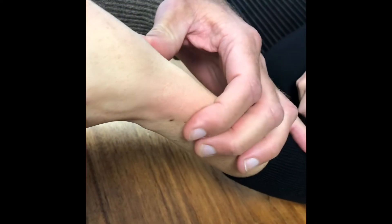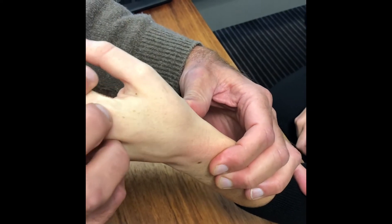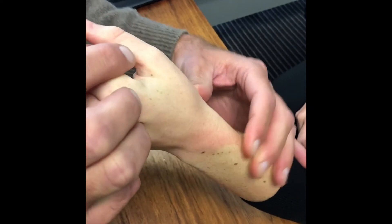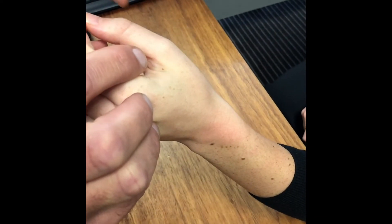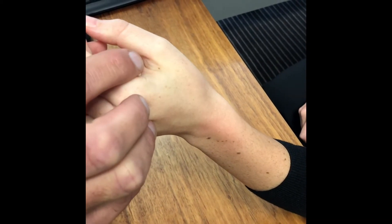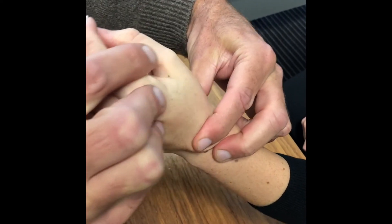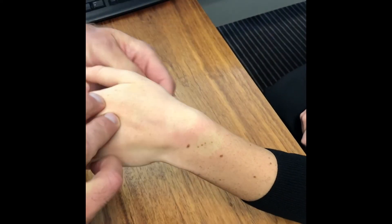We can do the scaphoid shift test, which is to place the elbow on the table, apply firm thumb pressure over the scaphoid tubercle in ulnar deviation, and then bring the wrist across into radial deviation. The scaphoid wants to flex, and if she does have scapholunate dissociation, the scaphoid can't flex and will pop out dorsally — you'll feel it with your index finger. She has no click and no discomfort on doing the scaphoid shift test.